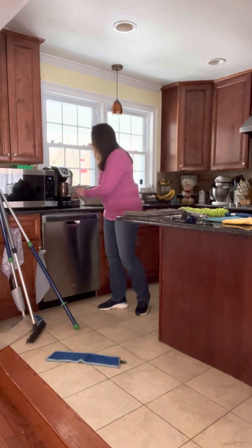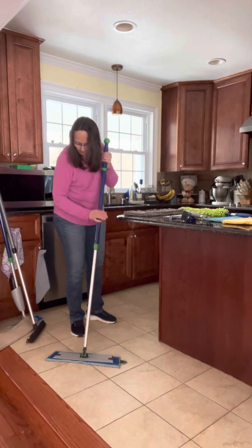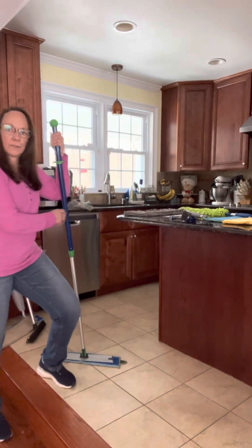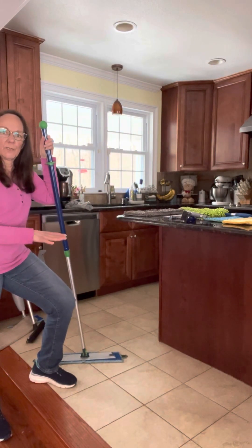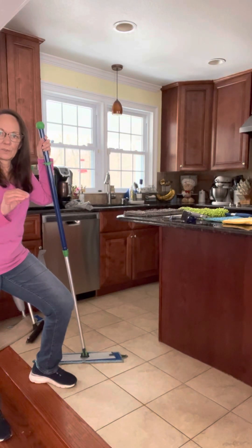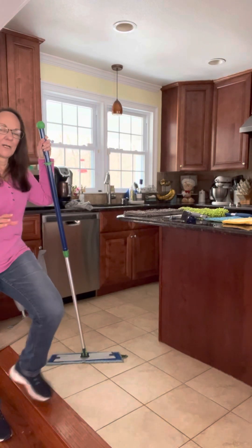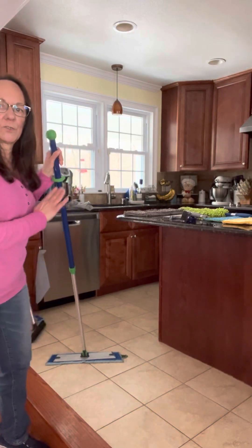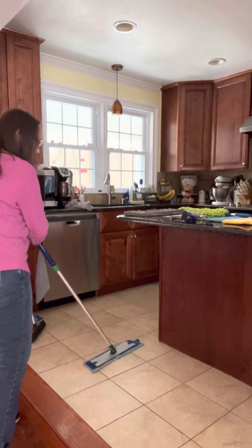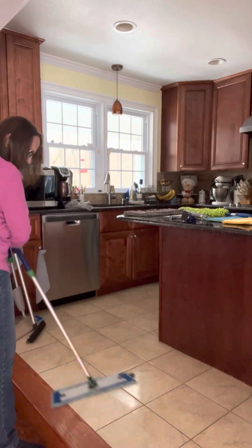We're going to pop that onto the base and we're ready to go. Now, again, only water — so there's no chemical residue left behind to leave streaks or show footprints or that cloudiness sometimes left behind. None of that, because there's no chemicals involved in cleaning your floors, it's just water. You're going to use that figure-eight motion and wet mop your floor.